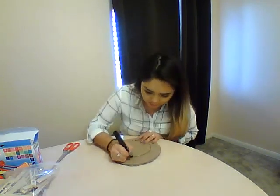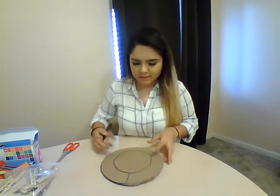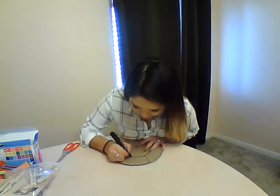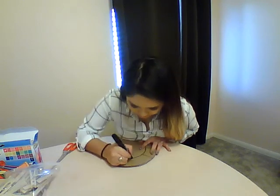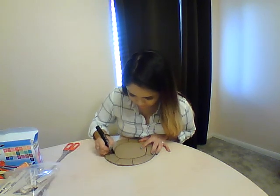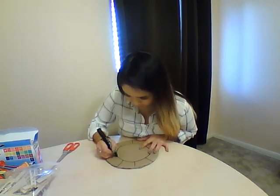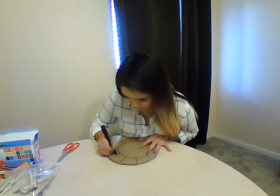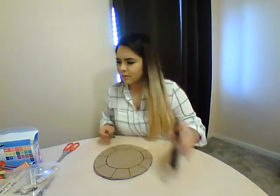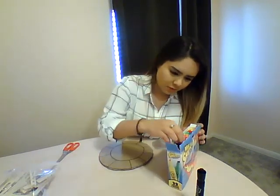Alright. Not perfect, but that's okay. So now you're going to draw some lines like that so that you can write some addition problems in there. Just like so. And now we can write some addition problems in there.